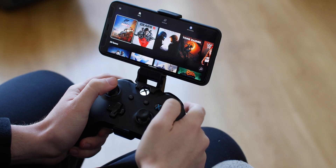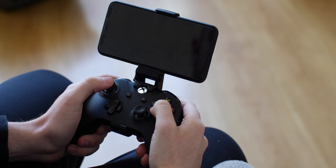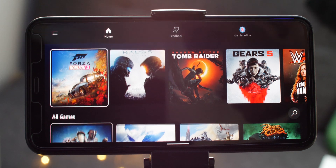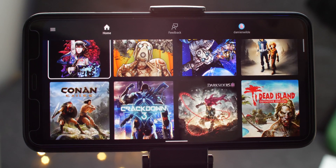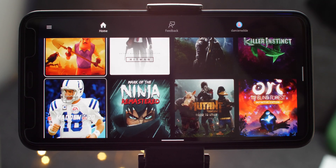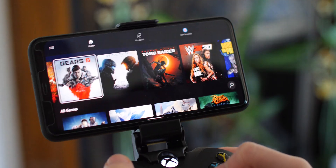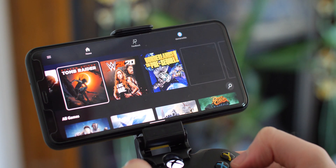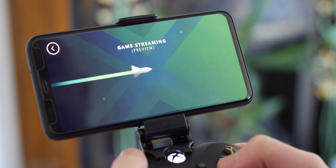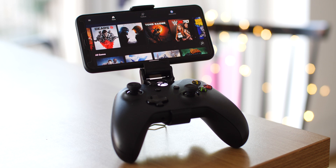Once you've synced up your smartphone, tied up your gamepad and signed into xCloud, you'll hit the main dashboard. There are over 50 titles to choose from and a nice easy-to-follow layout. I'd call it a little basic but it's more than enough to choose a title you know and love like Gears 5, Halo or Forza. The interface will likely develop over time to feel more cohesive with the Xbox dashboard, but for now it's pretty basic and no frills.